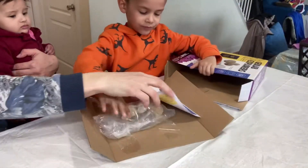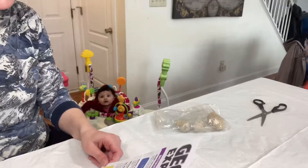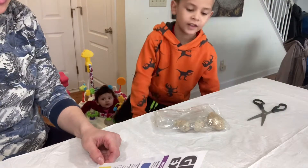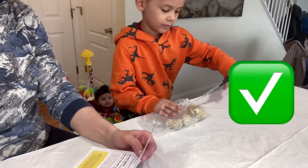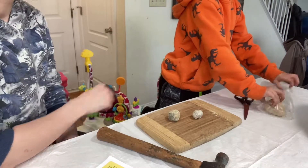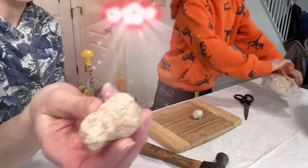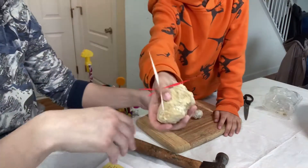These are the geodes, and here are our instructions. You will need a hammer, chisel or flathead screwdriver, cutting board, newspaper or paper towels. Look at these — oh, there's a bigger one!